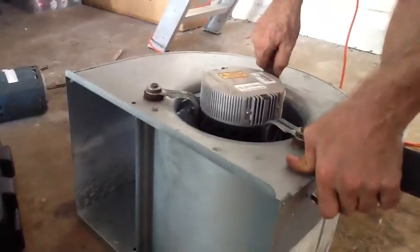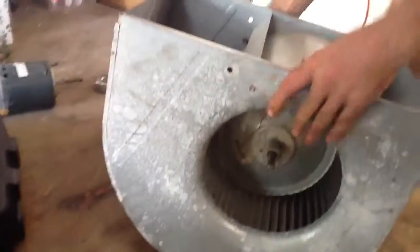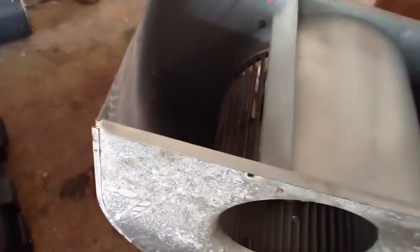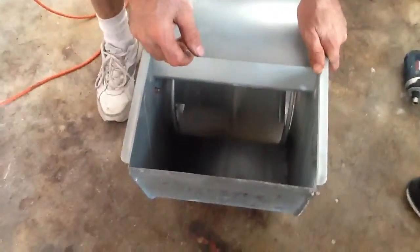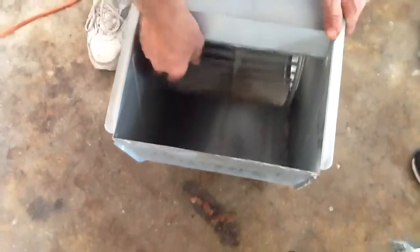Okay, everything is good and snug. Now what you want to do is turn it over and roll your housing. Look down inside of this thing and see how the blower — the squirrel cage — is to one side or the other. You've got to make sure you adjust your squirrel cage so you have an even distance on the housing itself, because that thing's going to roll. If it hits the side, it's going to burn it up.